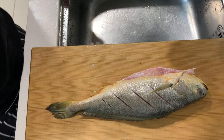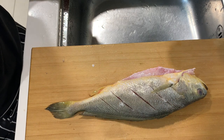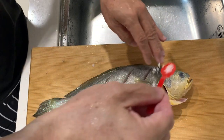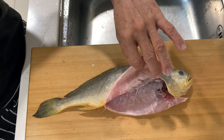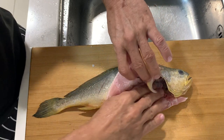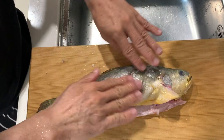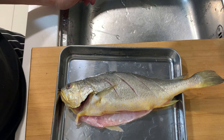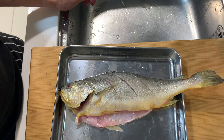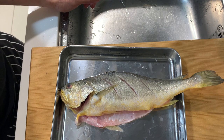Next, we're going to season the fish with a little bit of salt on both sides, and rub a little bit on the stomach as well. I'm going to let the fish rest for about five to ten minutes, and while waiting I will prepare the other ingredients for today's cooking.